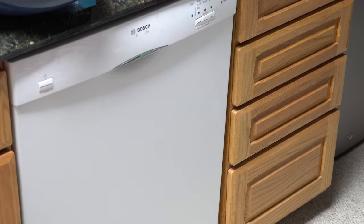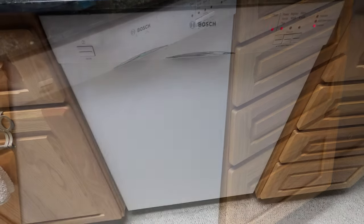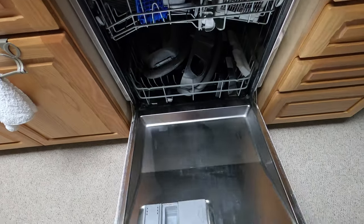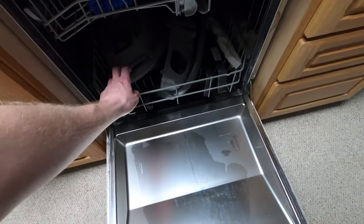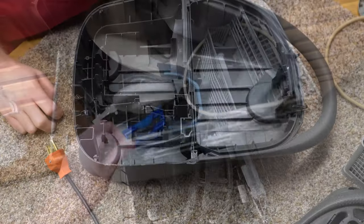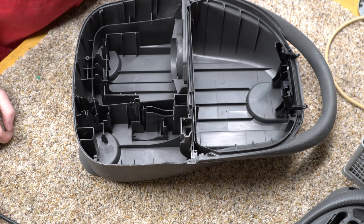That's finished its cycle — nice and wet, but it's clean, much cleaner. So now it's time to put this bad boy back together.